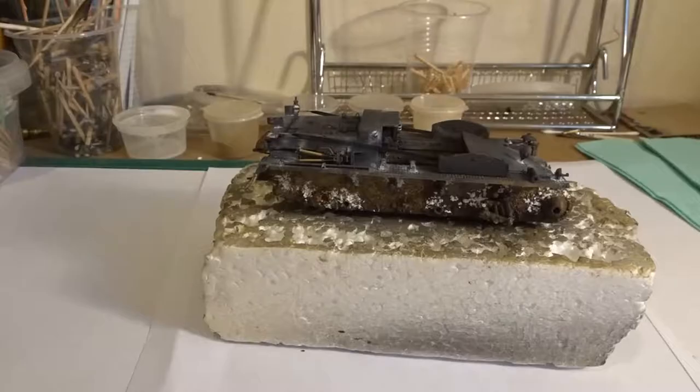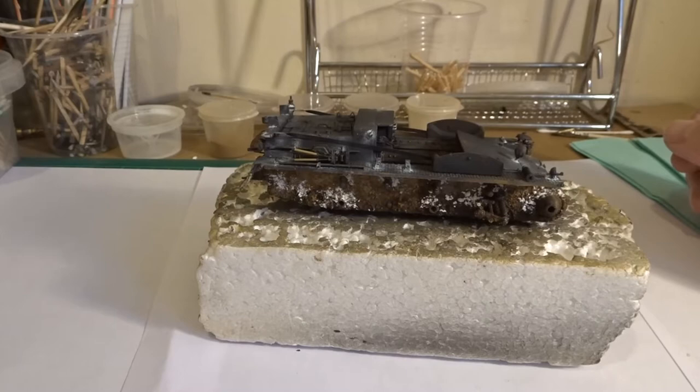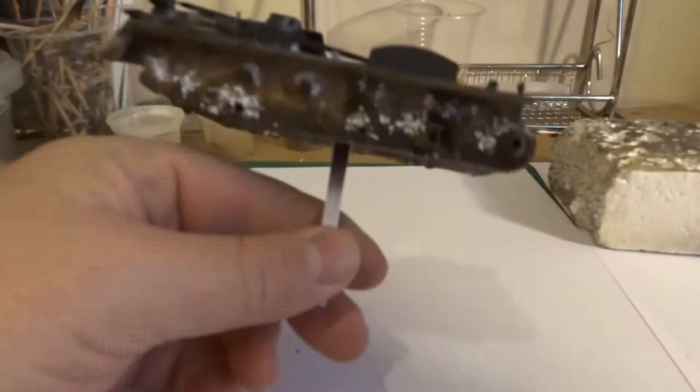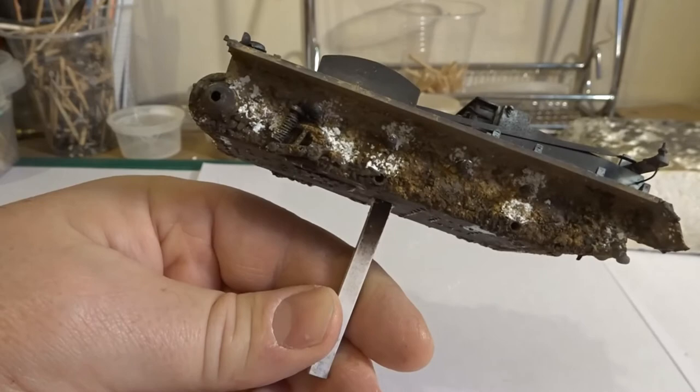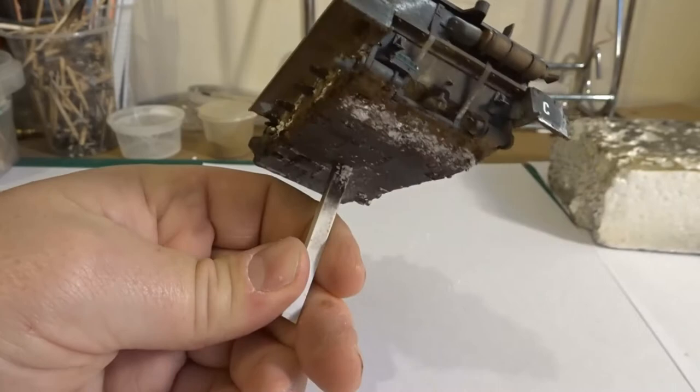With all the acrylic work done, it's time to turn our attention to the pigments and the oil work. The model's been given a couple of coats of matte varnish and I've already done the majority of the pigment work. If you want to know in more detail how I do pigments on the lower hull, have a look at my mini Stug by Dragon — there's more detailed information on how to do the pigments there.